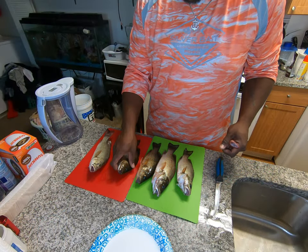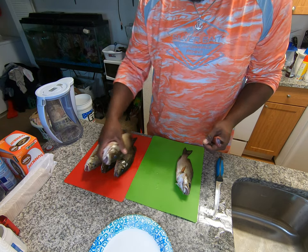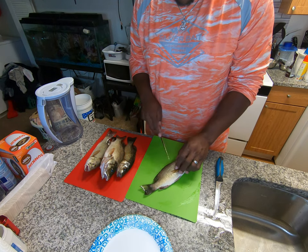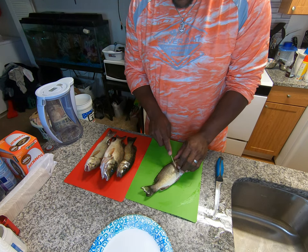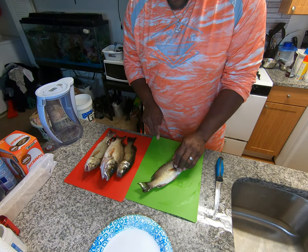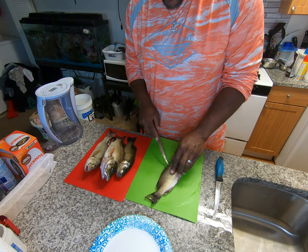So guys, stay tuned. Alright guys, so we have our mangrove snapper right here. They're very fresh, so it's going to be very easy to fillet them. What I like to do, myself personally, I give myself a cut right here behind this fin, straight across. Bring it across like that right there. Boom, got that.